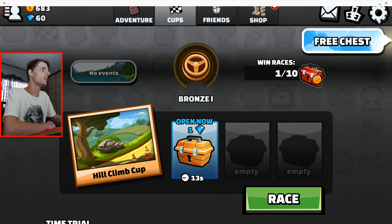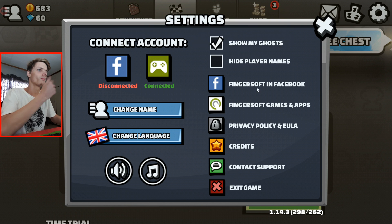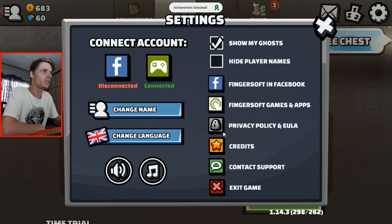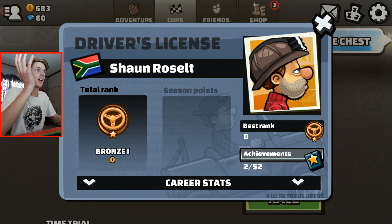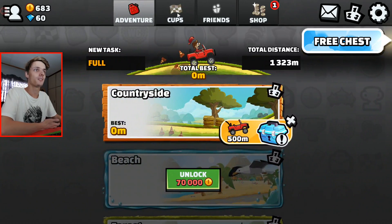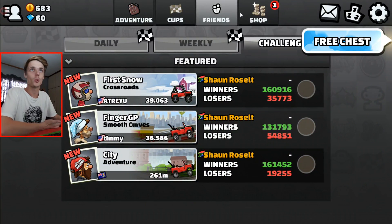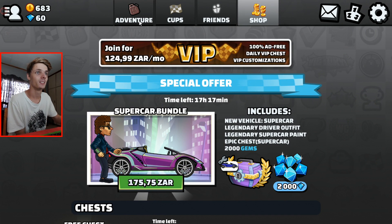Where's the settings? Let's go to settings. There are no controls here. That's very bad. So it seems that Hill Climb Racing 2 does not have support for keyboard and mouse or game controller. That's very bad. I'm very disappointed in the game so far.